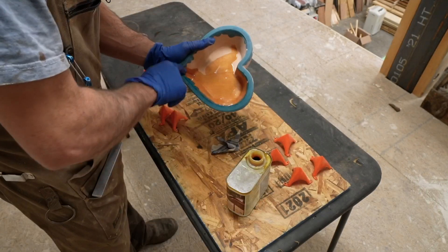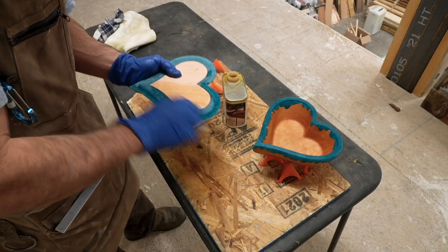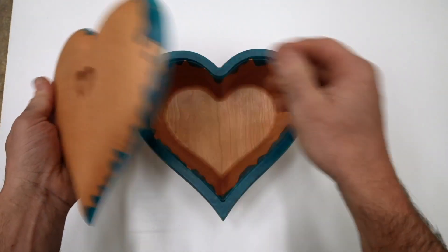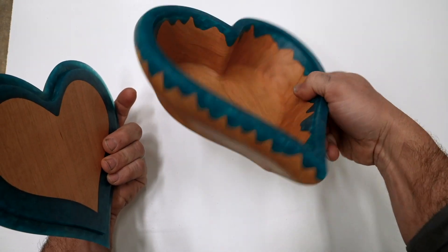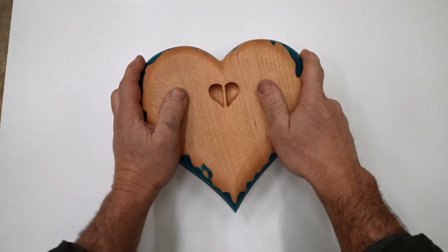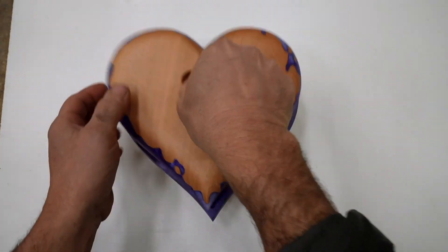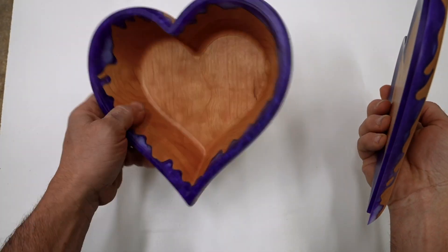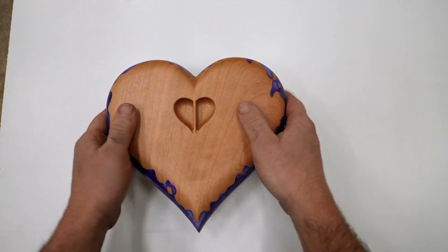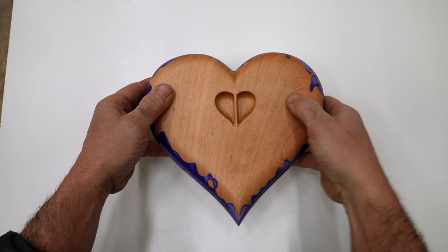I really like using Osmo top oil for my bowls and boxes — it's super easy to apply, fairly durable, and leaves a nice satin finish. In the end my prototype box turned out awesome. However, there's always room for improvement, so I decided to lighten the lid a bit more, make the grip a bit bigger, and make the walls of the box a bit thinner to make it a little more petite. The second one was made out of cherry with purple tinted epoxy.